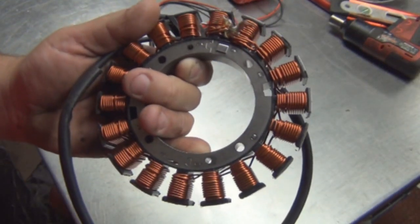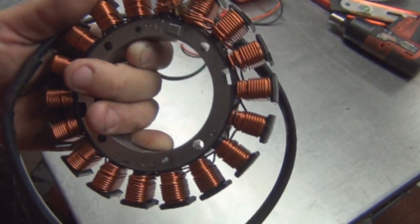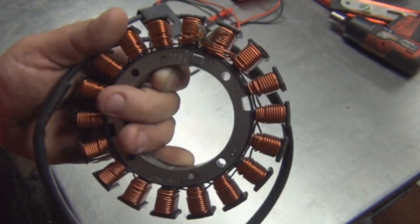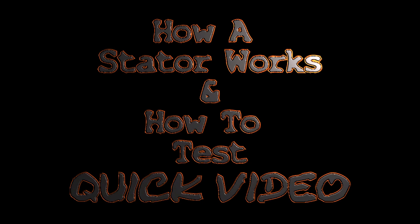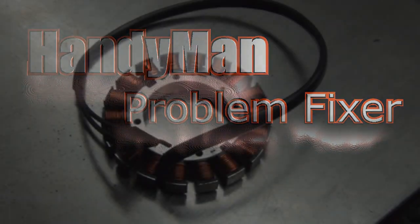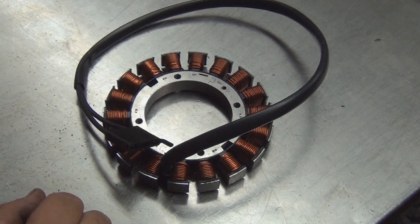In this video I'm going to explain the process of a stator, how it works and what it does. This stator is out of a lawnmower, a Laser-Z to be exact.